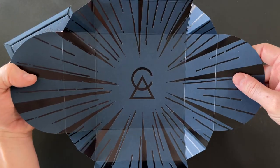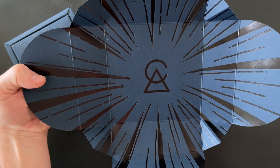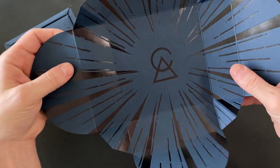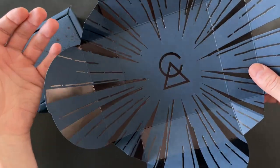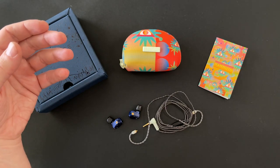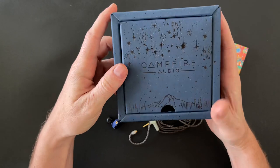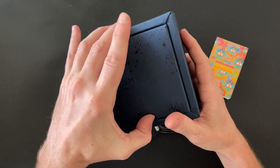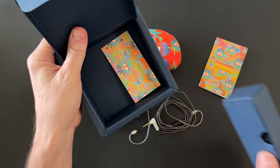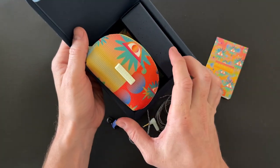I love the way Campfire make the extra effort to give you that presentation that makes you go wild straight out of the box. Something a lot of companies overlook is presentation — it doesn't take a lot to make it feel a little bit special, but Campfire definitely do that. On the inside, you get a little box with the Campfire Audio branding, and here you'll find the accessories pack. The earphones come in the case.